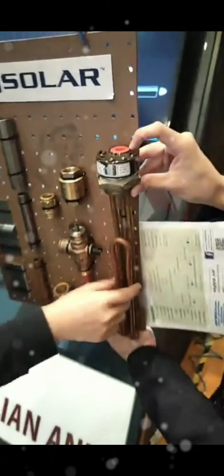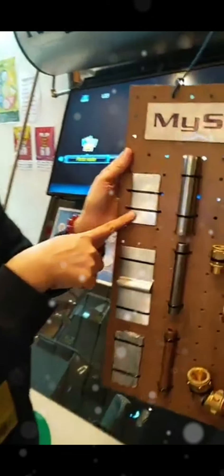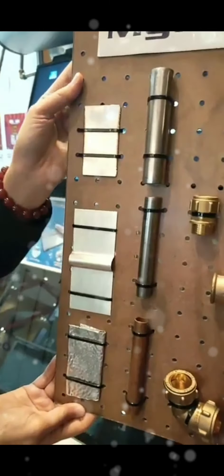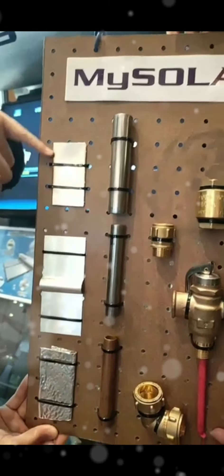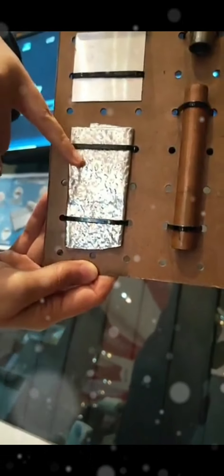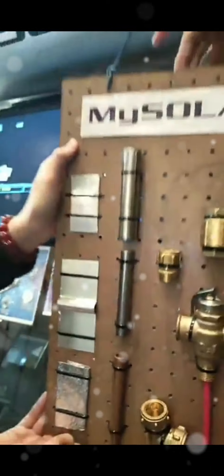The tank is made of 304 standard steel and is wrapped with aluminium stucco. As mentioned in our session two weeks ago at the last live with Mr. Fredericks, this material and wrapping was discussed in detail.